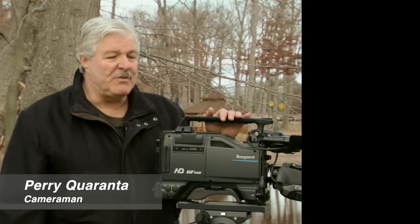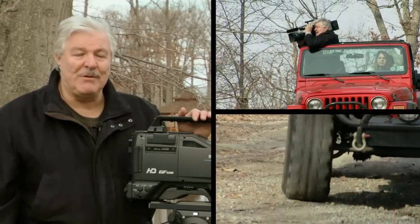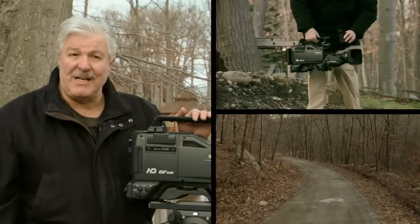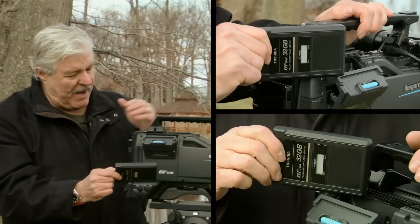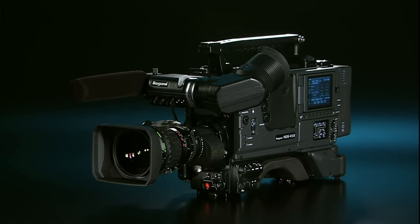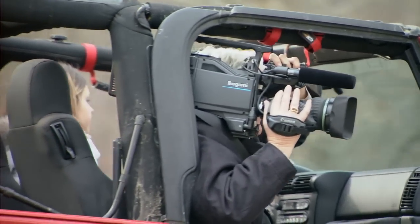Durability and reliability is what I look for in an ENG camera. When shooting ENG, you never know what kind of circumstances you're going to be shooting in. That's why flash memory is so reliable — it has no moving parts, so there's less chance of losing any content. Plus, I like this easy opening mechanism; I can open it up without a battery. It's so reliable. The GF Cam, using flash memory technology, is well-suited for shooting in unpredictable weather and can stand up to a variety of environmental challenges.